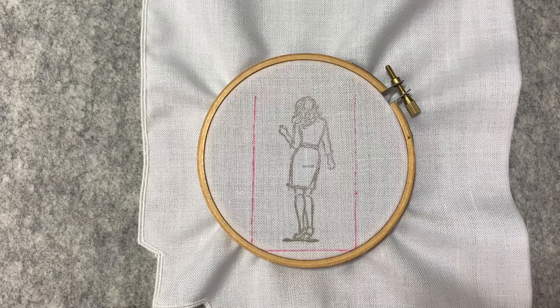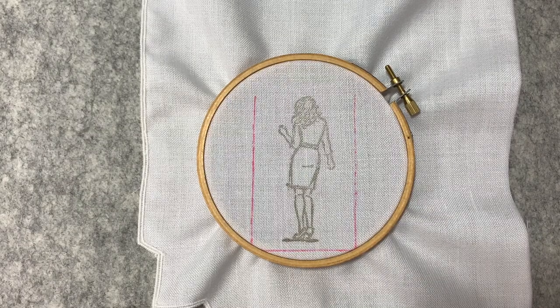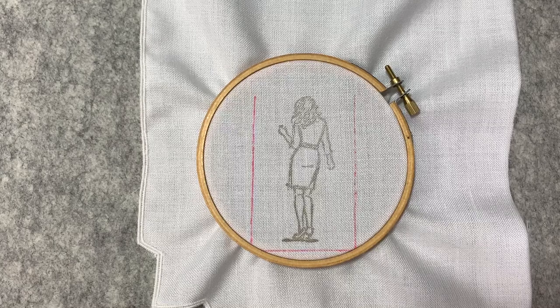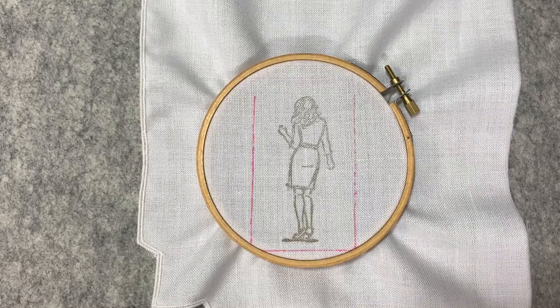Thanks for joining me today at One Ant's Crafting Corner. When I did my coffee staining paper, I got such an overwhelming response of positive comments. It was just fantastic.